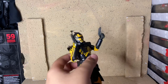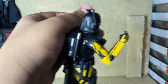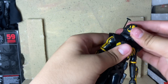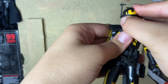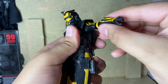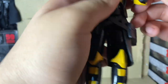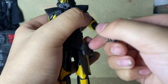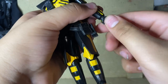Let's get into the articulation. The head can't go up much, can go down, and can turn all the way around with a little bit of tilt. The arms can go all the way around, up to about there, and there is a butterfly joint. You can bend to about 90 degrees, which is pretty good — same with the other arm, both can bend to about 90. There is an elbow swivel. The hands can swivel all the way around, and there is a side-to-side hinge.